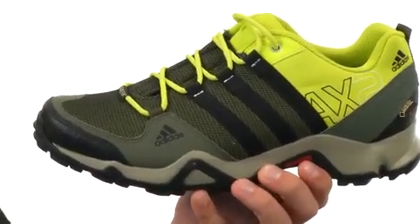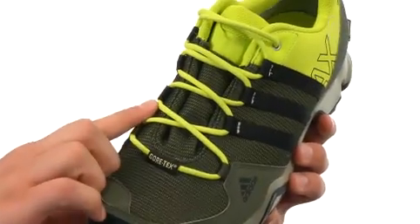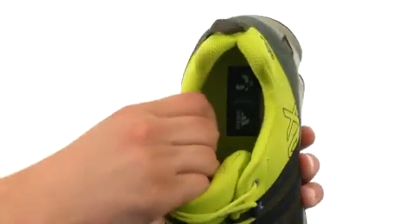The upper is made out of a hardy textile and synthetic material to keep your feet nice and protected. Of course, you got that traditional lace-up closure in the front and a protective toe rand up here. Handy pull tab at the back for an easier on and off.